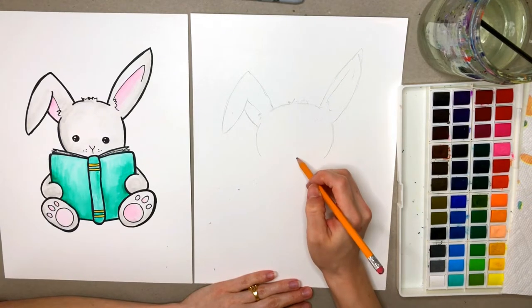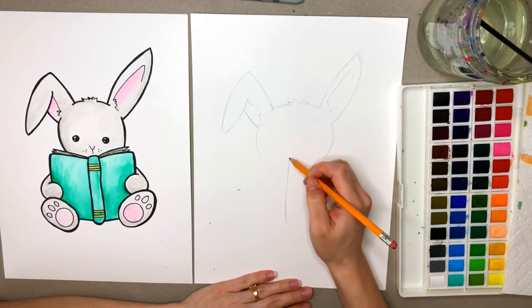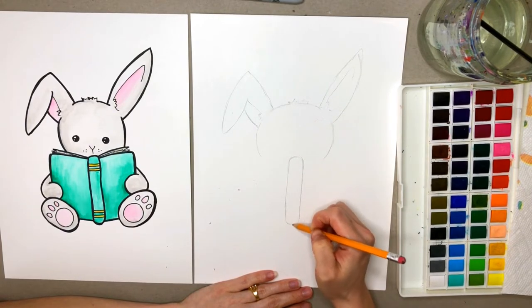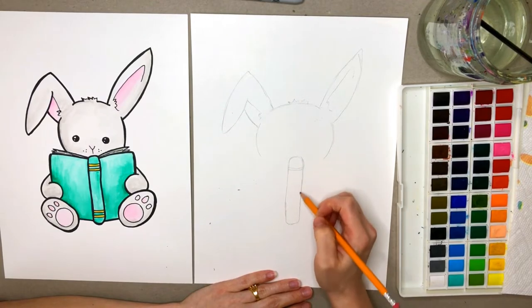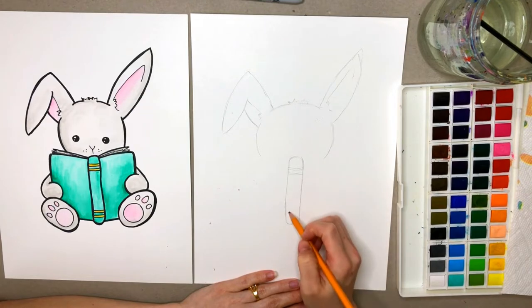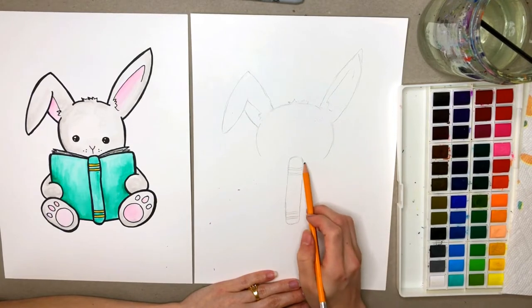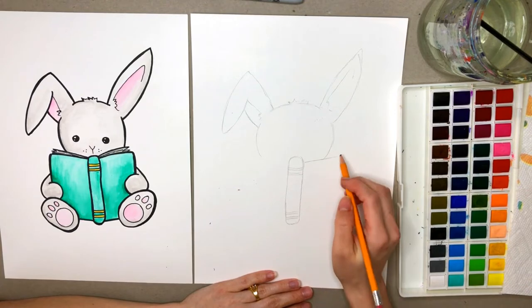Alright, we're going to start on the book here. We're going to start with the binding part of the book. It's kind of a long rectangle type shape with rounded corners. We'll add a couple little lines — one, two, and then one, two — and then we're going to do the same at the bottom: one, two, and one, two. Alright, we're going to add the covers and the back cover of the book.